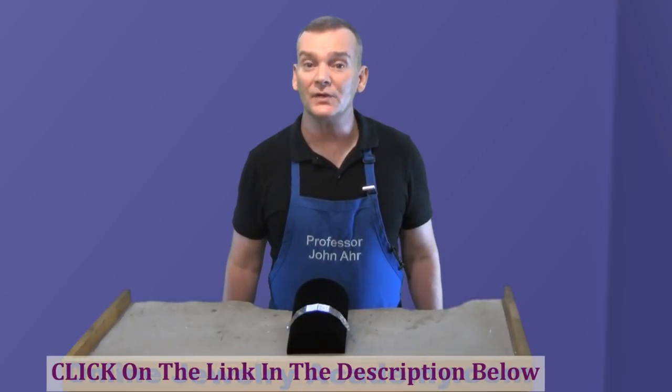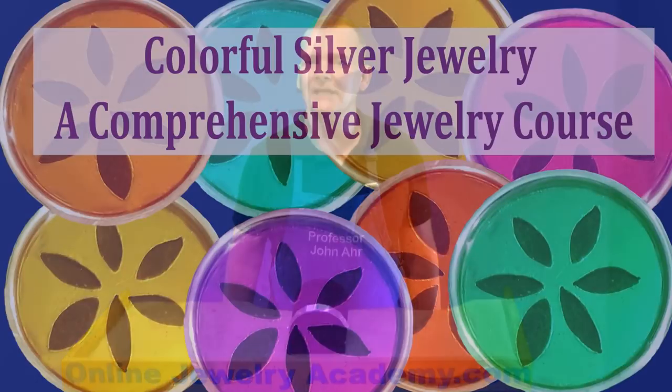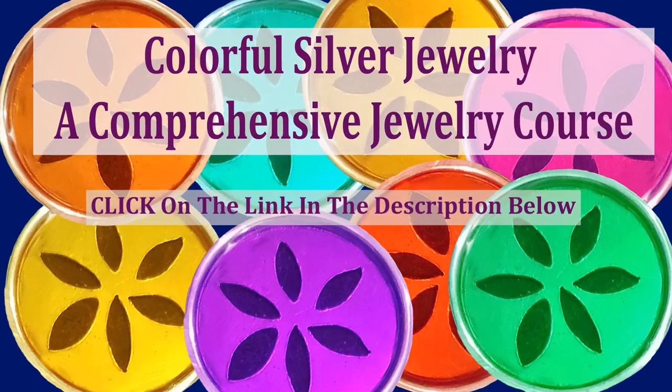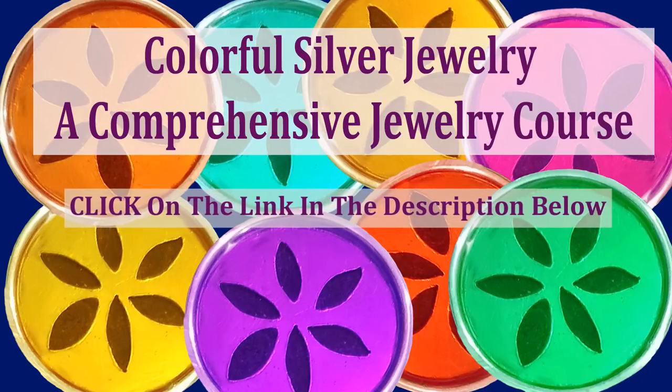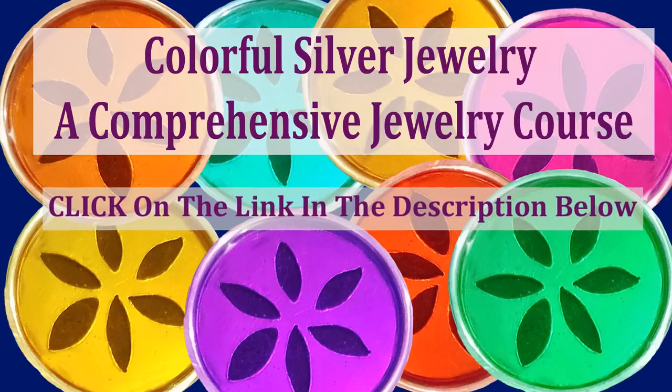You can click on the link in the description below and sign up for the course now. If you're just a beginning student, you should watch my beginning jewelry making course entitled Colorful Silver Jewelry. It's a comprehensive jewelry making course that will teach you all of the basics needed to move on to making the bracelet project, and we have a link for that course as well in the description below.